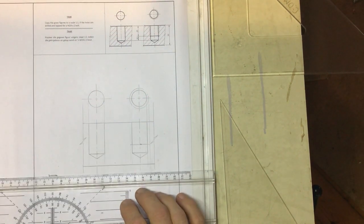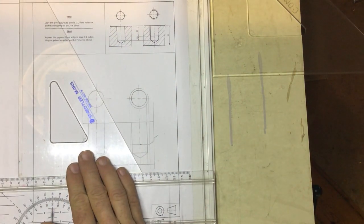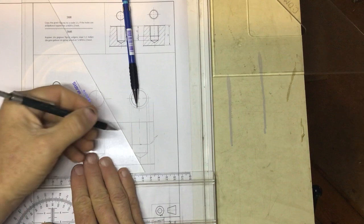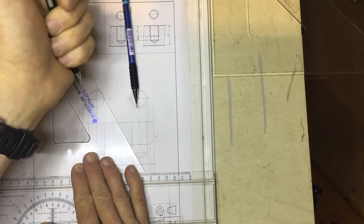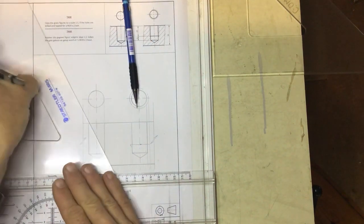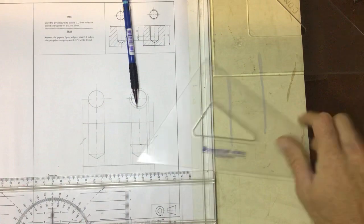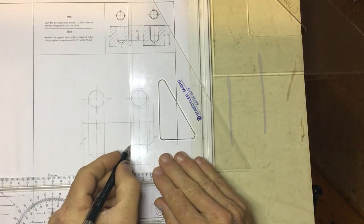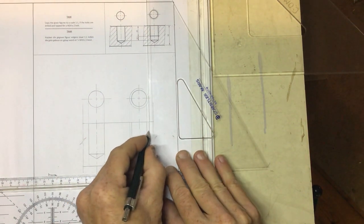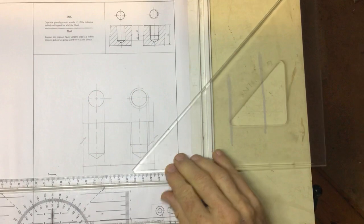Now swap to your 60 degree set square — note the difference between the 0.5 and 0.3 pencils. Using the 0.3 pencil, draw a 60 degree line across on each side, then draw 0.3 lines going up to the top on each side. That completes the outline of the threaded section.